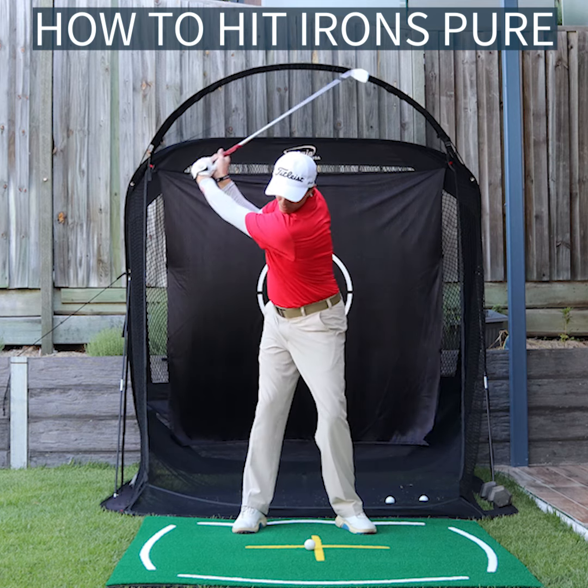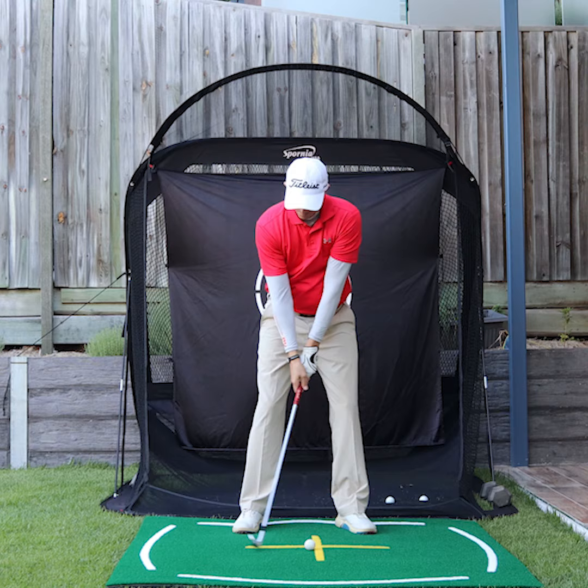How to hit your irons pure. Don't let the club head reach the ball before the hands — this results in fat, thin, and very inconsistent golf shots.